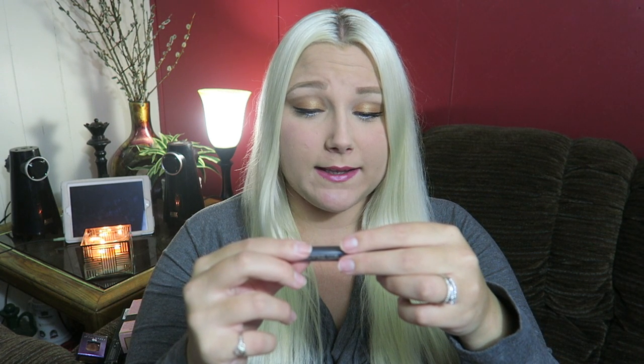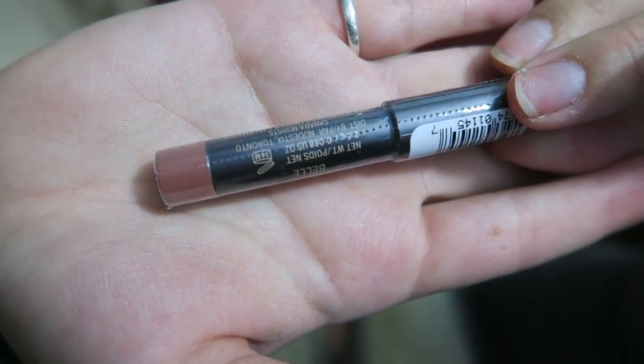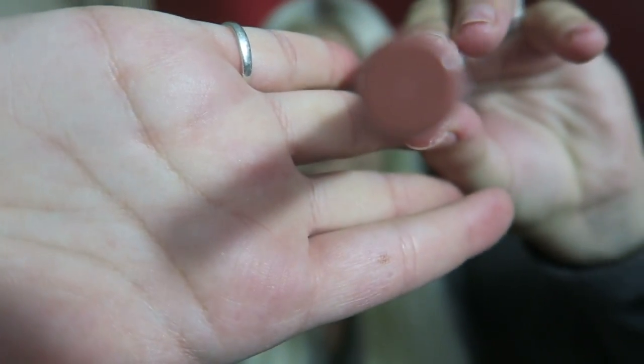Next we have an Intense Matte Lip Plus Cheek Pencil — Mini Bell. I have never seen one of these. This is a lip pencil and a cheek pencil — whatever that is, like use it for blush. This is the color.